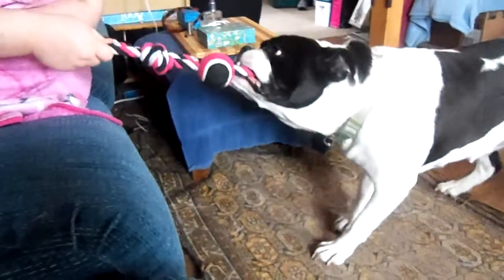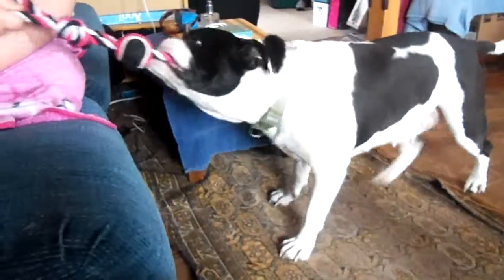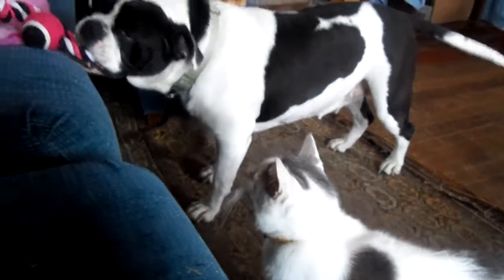She loves to engage with it. She'll start to growl. She loves if we throw it into the kitchen way back there — she'll run and go get it and bring it back. The cat's pretty interested too. He's like, I want to play.